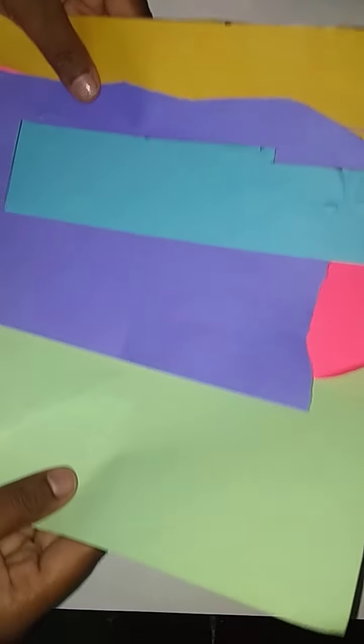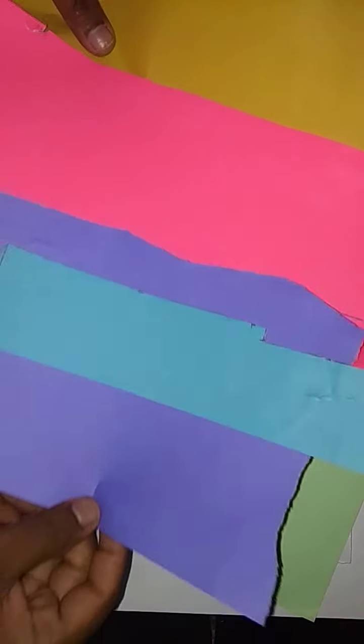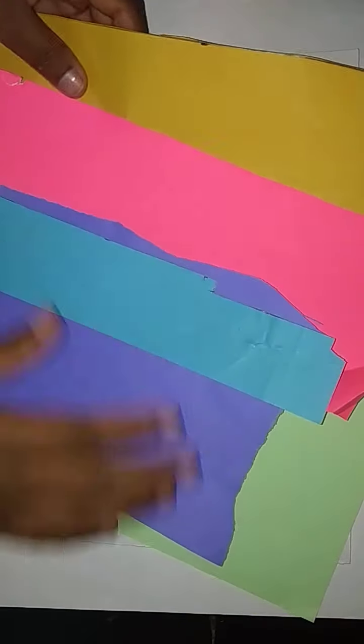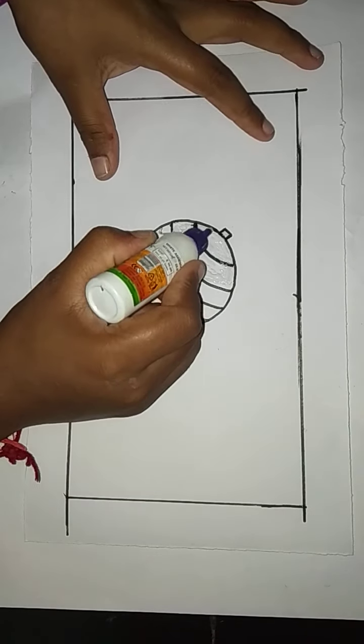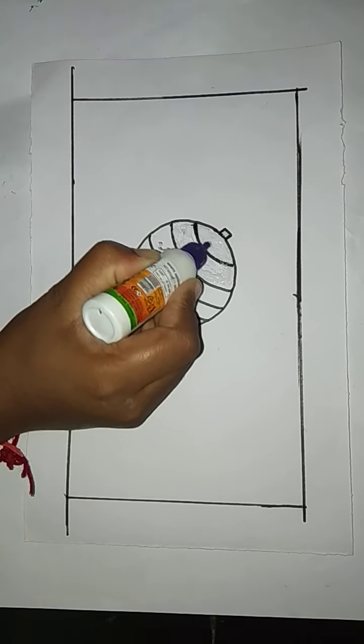Then take the color papers like this — green color, blue color, pink color, sky blue color, and yellow color papers. Then paste the gum here in this part.